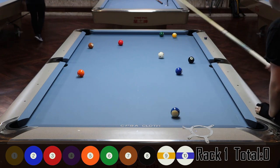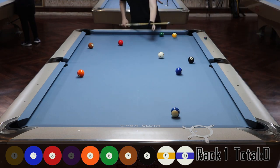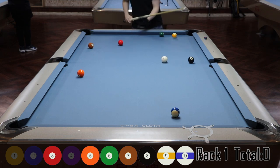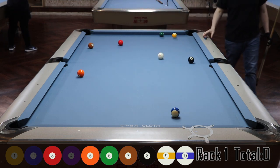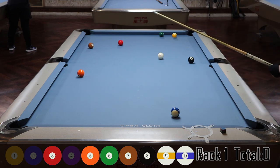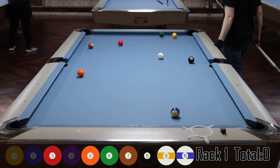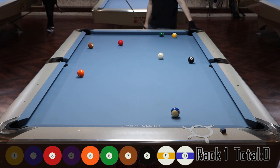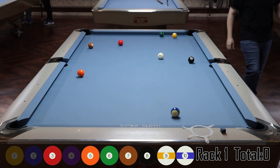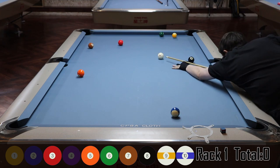The big problem in this rack is getting good shape on the three so I can get good shape on the five and then get down to the six. I want to get straight in on the three, roll forward a little bit, then put a lot of bottom — draw down to that rail — and hopefully leave an angle I can get back up for the seven.